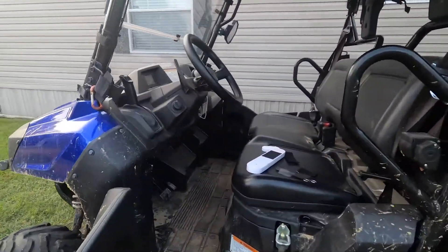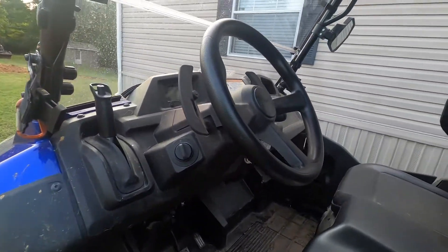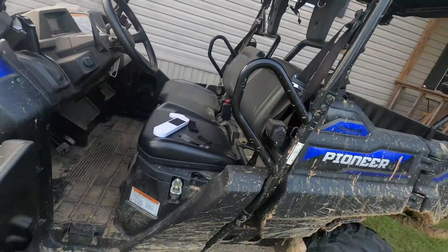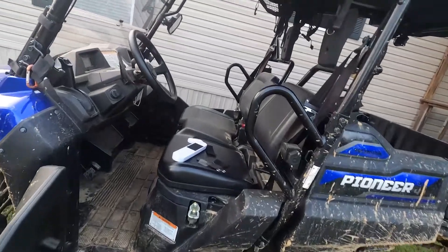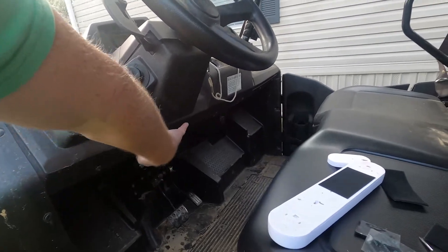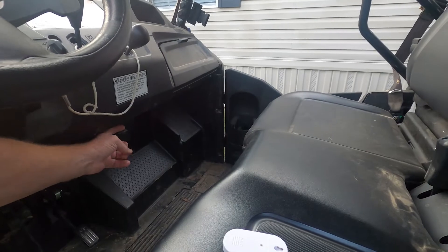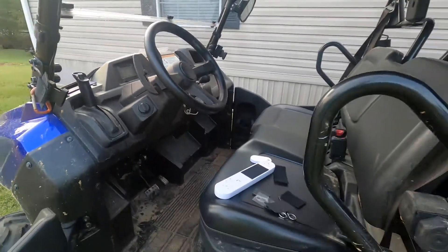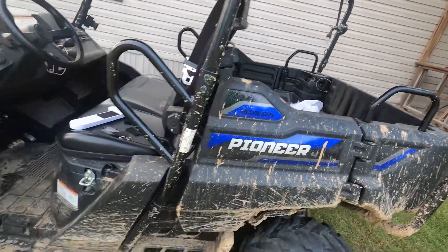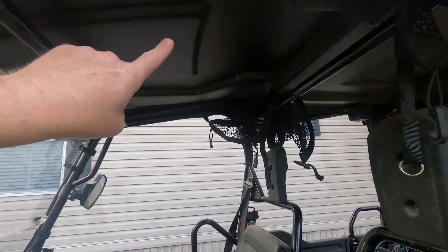A couple of problems I have with it: there's only this one cup holder and no second one, so I'm going to make one out of PVC. You can buy cup holders on Amazon, but they're really expensive — I don't want to pay 50 bucks for a cup holder. There's also no storage under here. You can add under-seat storage, but the ones I found block the power port, which I don't want. So I store stuff in the back and that works great.